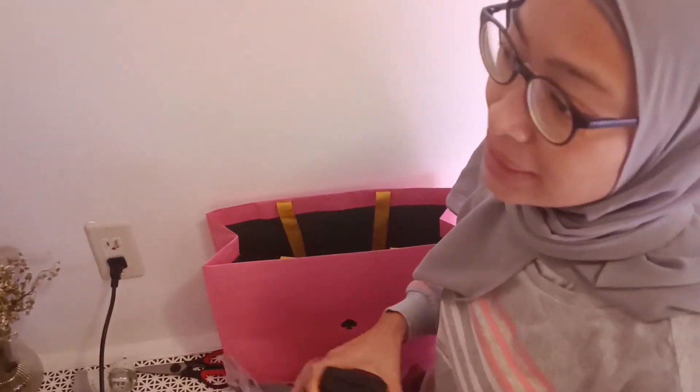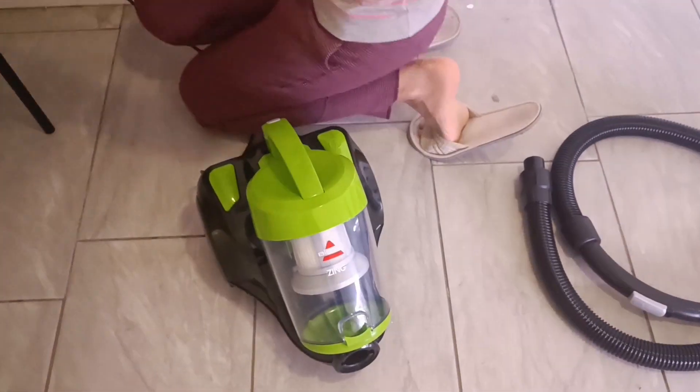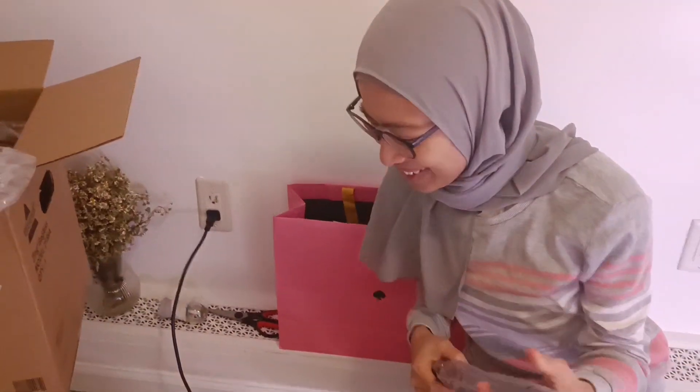Are you excited? I think I am. Are we going out? Yes, I think. Yes, we are going out. I don't like vacuum cleaner. We need to go out. It's a nice way to outside. But I feel like I need to vacuum cleaner.